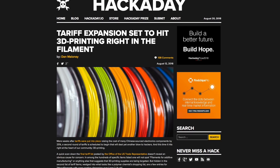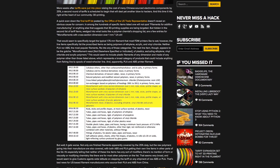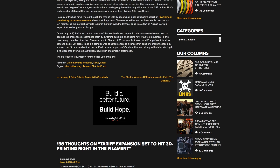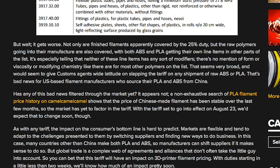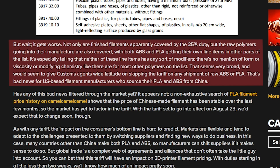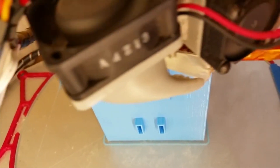Lots of little news items this week. On Hackaday, there's a piece on how the next round of US tariff expansion could cause a dramatic price increase for 3D printer filament. The tariff is scheduled to go into effect tomorrow, August 23rd, and imposes a 25% duty on both imported filament and the raw material that goes into creating it. So even US-based filament manufacturers may be affected by the tariff if they rely on some portion of imported materials. We'll see how this plays out, but it might not be a bad idea to stock up on good deals while you can.